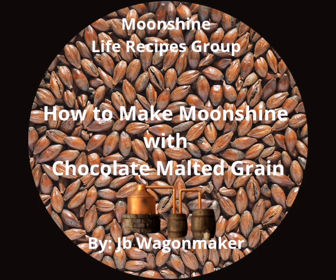Did you know, Moonshine Life Group by J.B. Wagonmaker, how to make moonshine with chocolate malted grain?